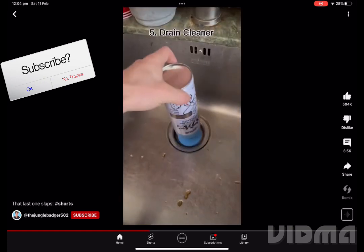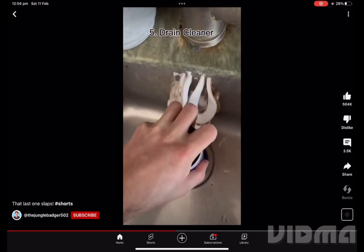This is foaming drain cleaner. All you have to do is press down on the plug and it removes dirt from your drains and makes it smell nice too.